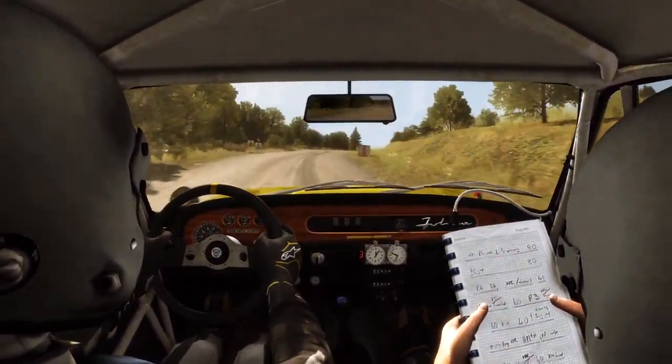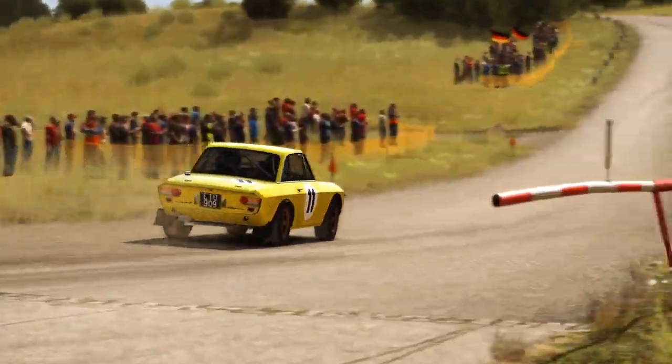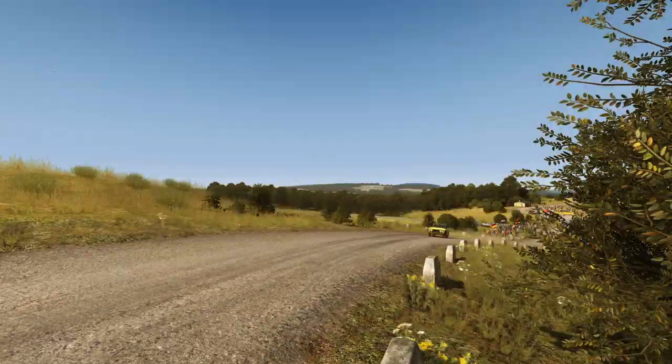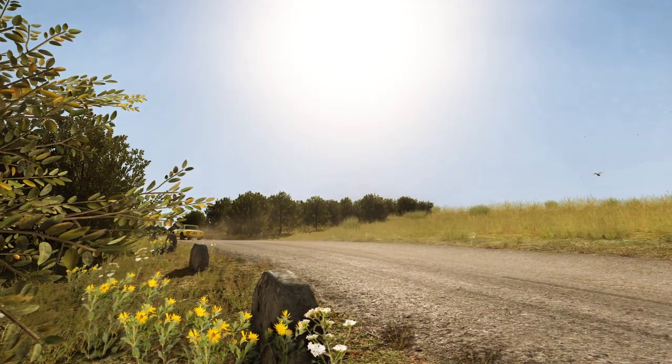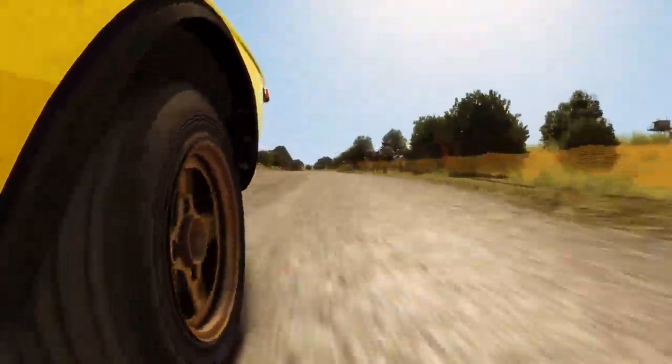Left 5, bad camber, keep mid on left 5. Bad camber, keep mid on cut.